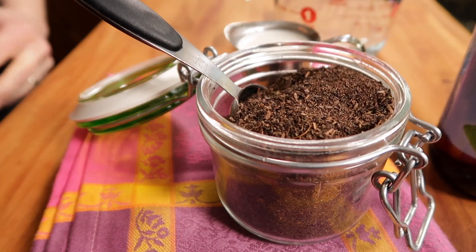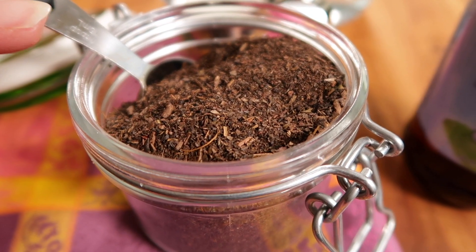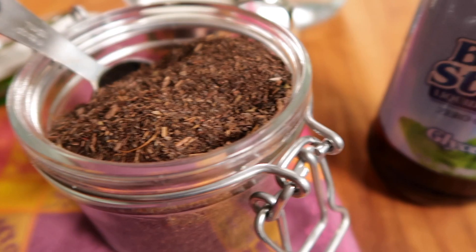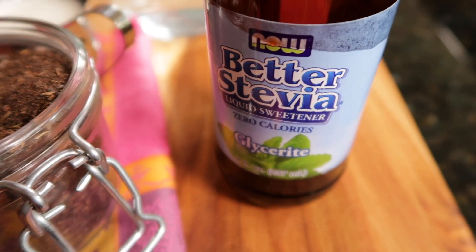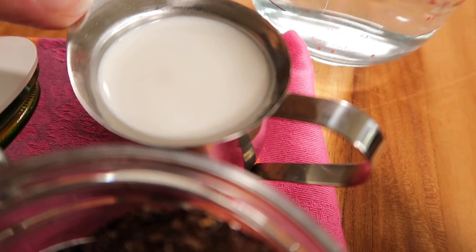Our list of ingredients are Thai Tea — I have a link in the description box below for the exact brand that I use — liquid stevia or a sweetener of your choice, half and half or a non-dairy creamer of your choice, and then of course water just under the boil.